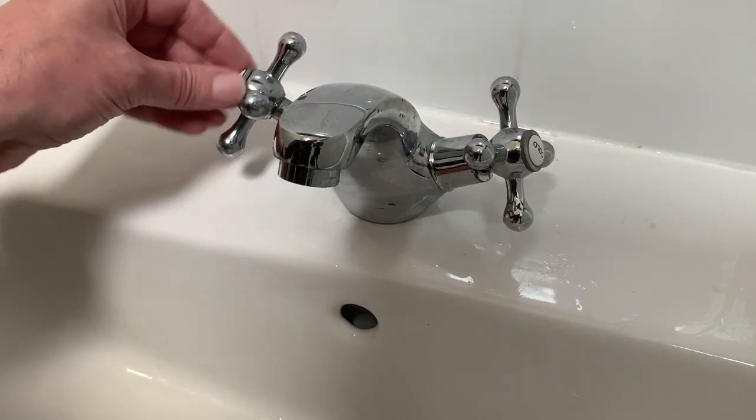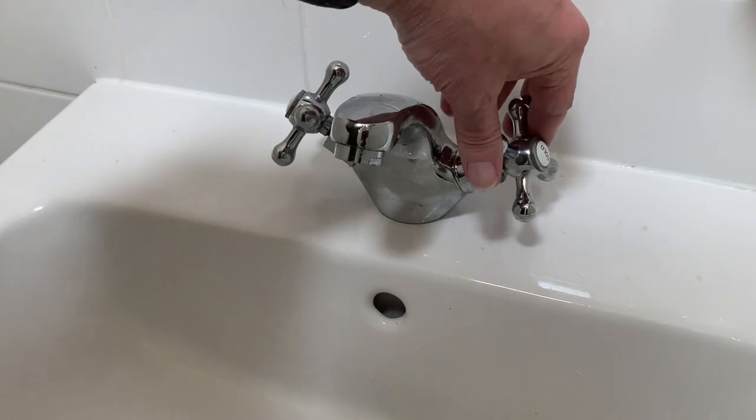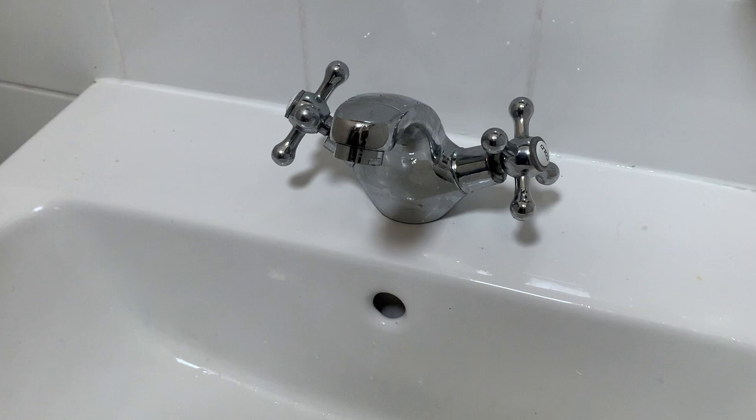And that's the job done. In my case no more whistling, but the same procedure should be equally good for a simple dripping tap. Now to turn the water back on and give it all a test — and it's looking and sounding great. No more whistling and no more trickling water. Another problem solved.